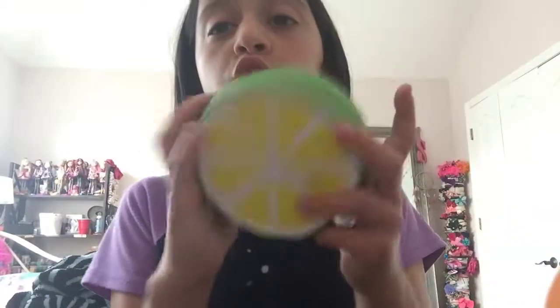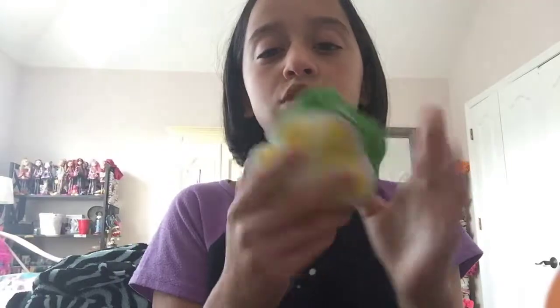The next one is this huge lime that I got from Dave and Buster's. It smells delicious, it is so soft, and I just love it. I love squishies in general — they're so nice. Squishies are my favorite thing; they get me through a lot. Like when I'm stressed, I can just squish one.